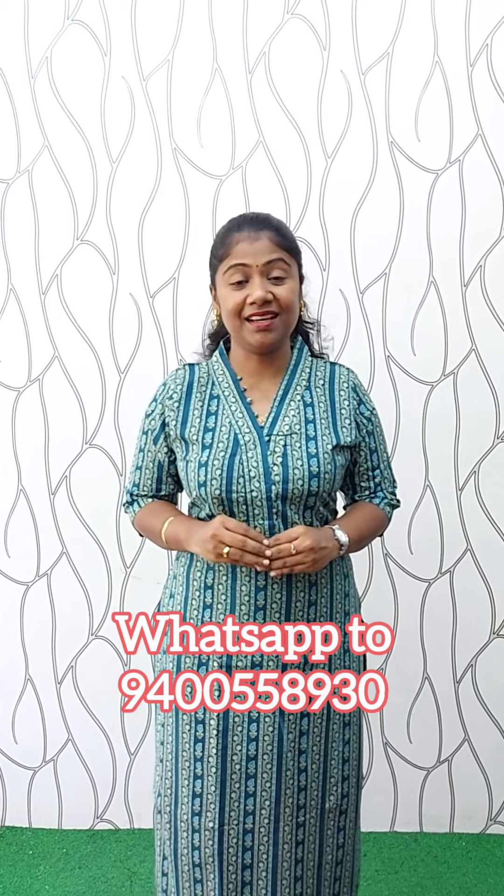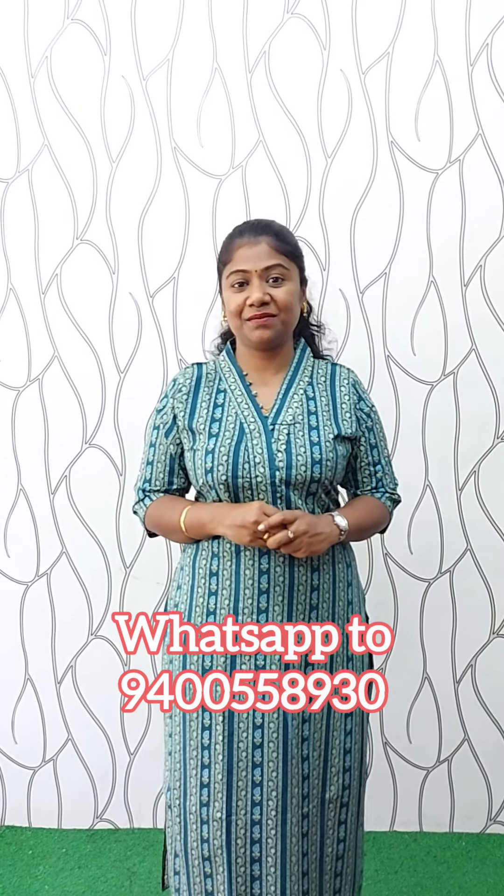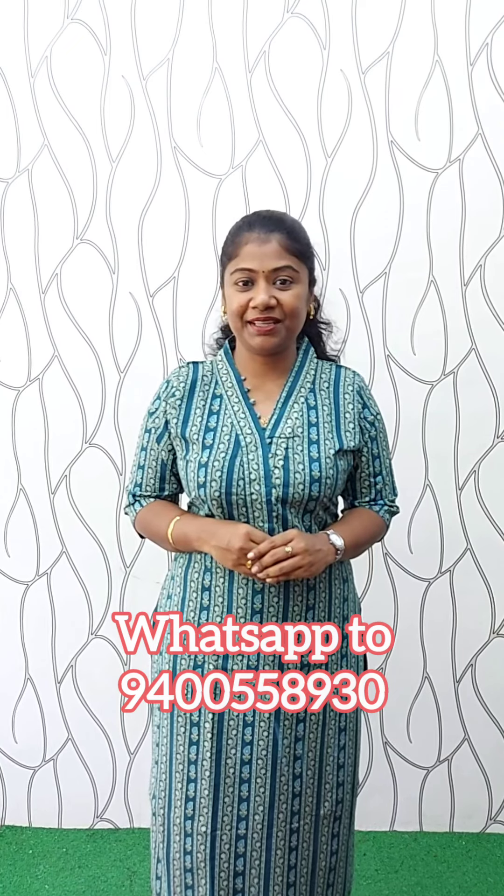If you like this video, please like and subscribe to our channel. Please support us on Facebook. Thank you.